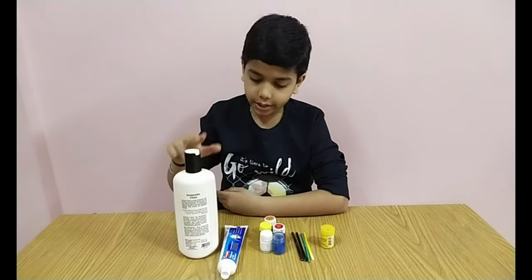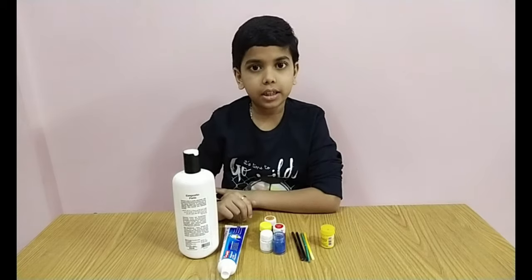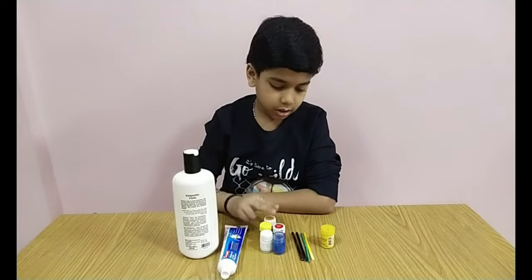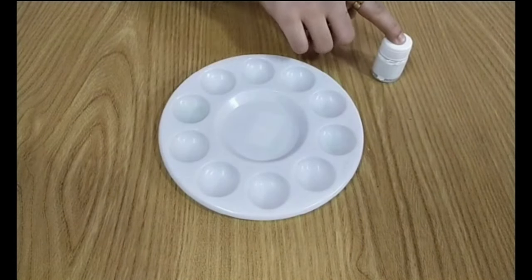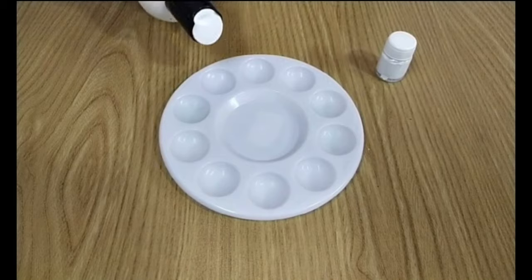We'll use body lotion and toothpaste. For color, you can take dried up paints, sketch pen ink, or food color. Take a palette or empty paint bottle and pour some body lotion.